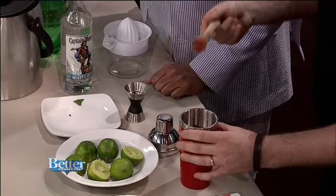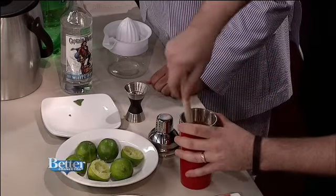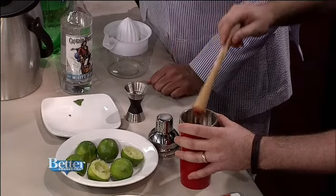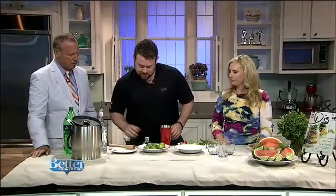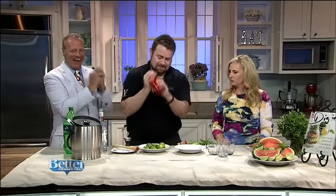It's a muddler. You could use a wooden spoon — anything works. This is specifically designed for making cocktails, but a wooden spoon at home works perfectly fine. So we've got the rum, the lime, the mint, and the watermelon in the shaker. Give it a good shake — just got to get that all blended up and good. It's more fun when you play along.